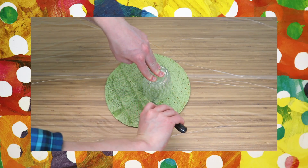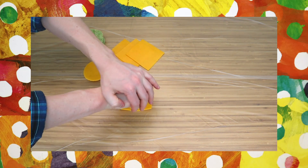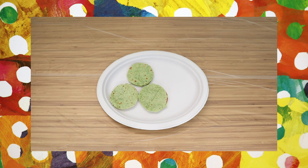Carefully use your glass and knife to cut circles from your tortillas and cheese slices. Keep the scraps, as we'll use them later to help make our caterpillar's head. To make the hungry caterpillar's body, alternate placing tortilla, cheese, meat, then tortilla in a wavy line.